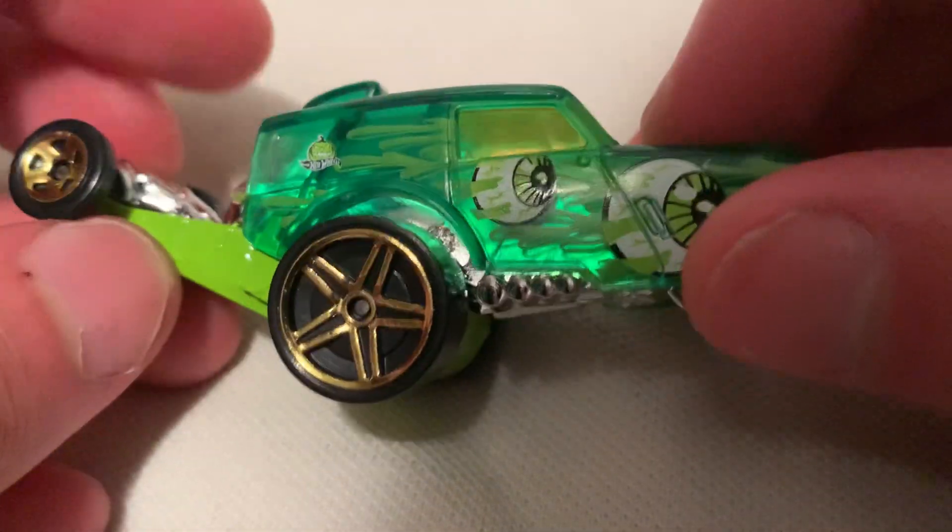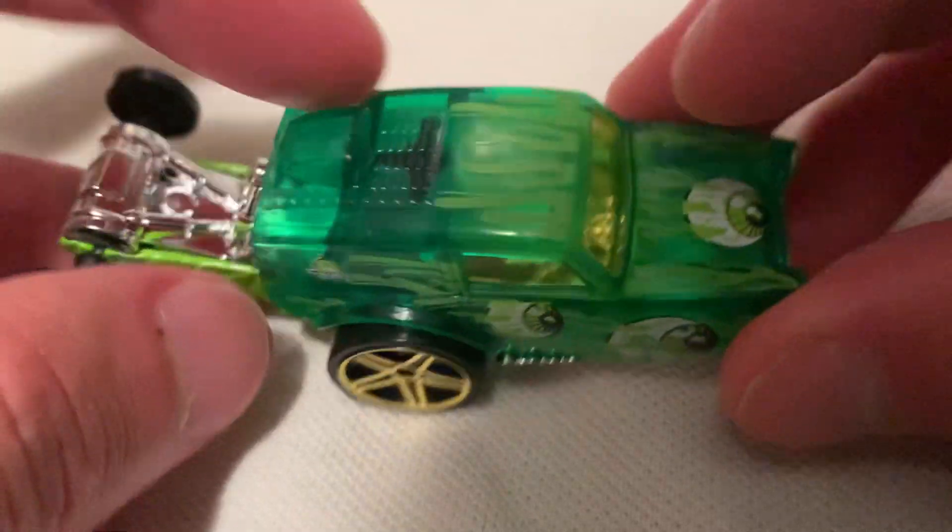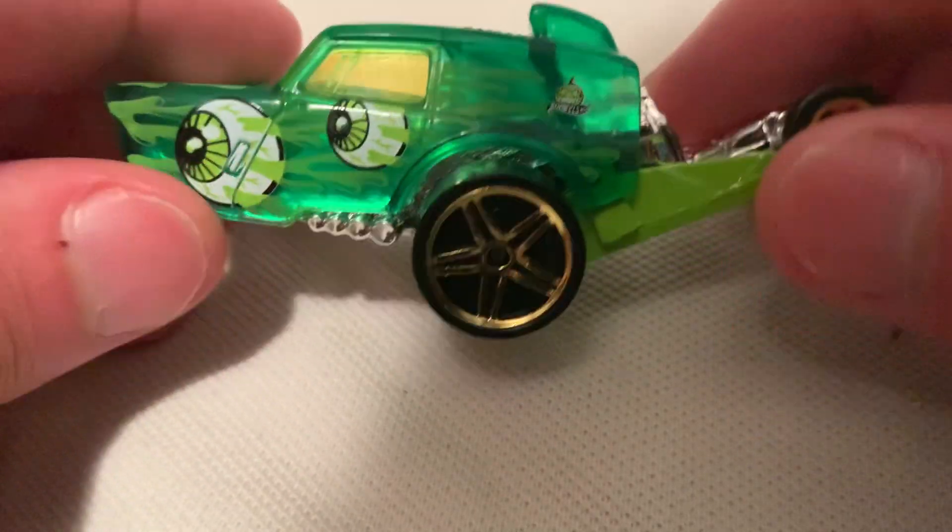The first one is like an X-racer — it's a clear or semi-opaque green plastic, so pretty cool. It's got eyeballs on it with some green slime, whatever you want to call it. It's obviously doing a wheelie.